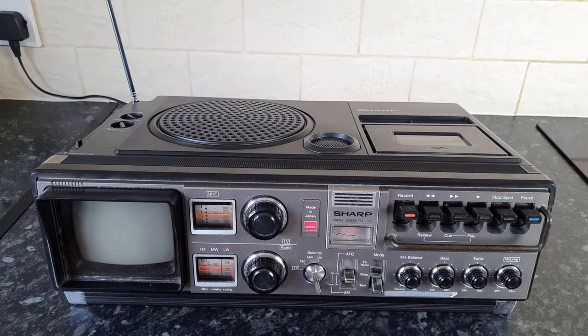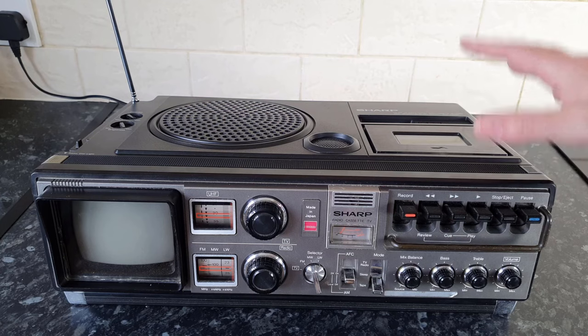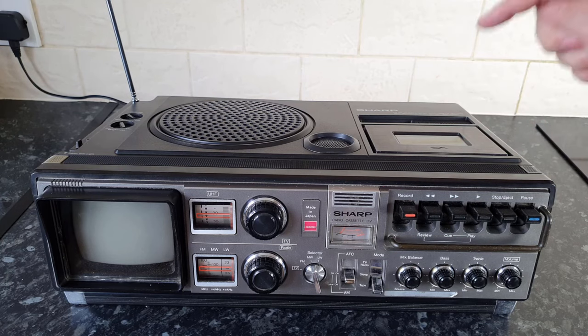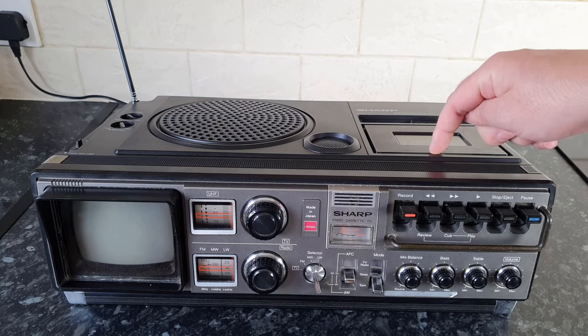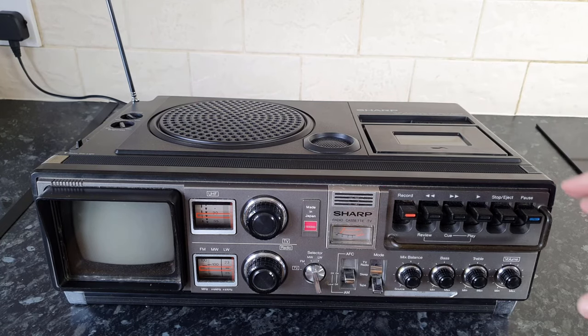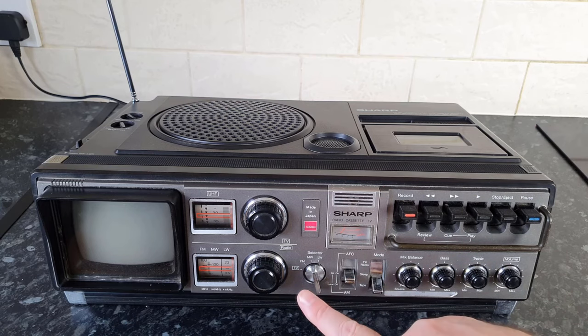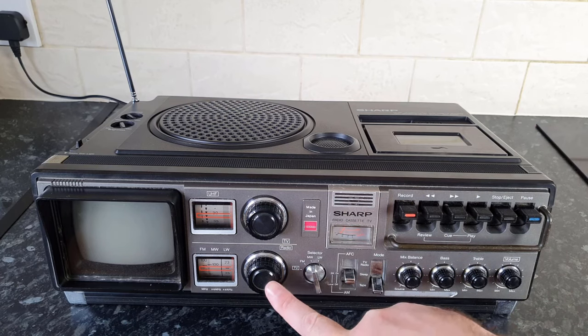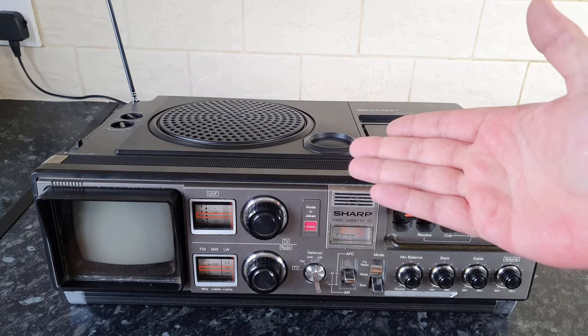It plays pretty damn slow — that's far slower than it should be. One thing I didn't mention is this is a mono unit; there's only one speaker and only a mono head in the cassette deck. So there's no stereo mode for FM radio — no FM stereo mode because it only has one speaker.